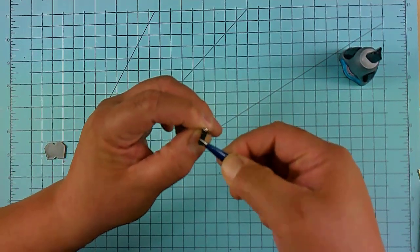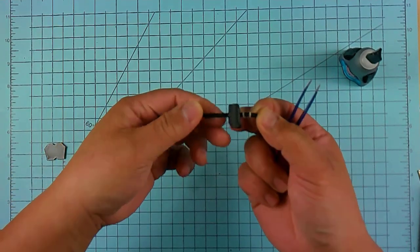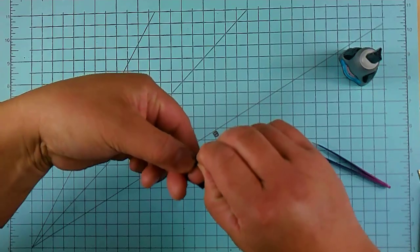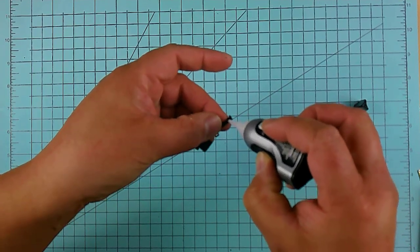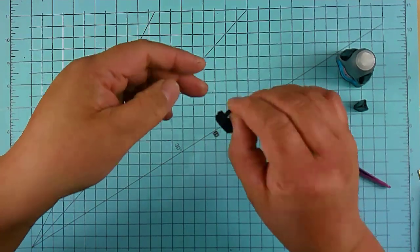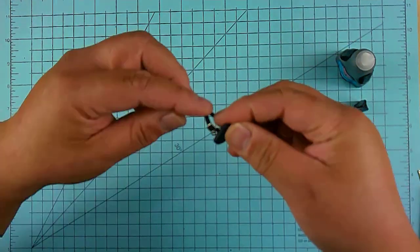Snip the strap a little bit to make it easier to go through the buckle, then loop it through just like so. Now we're ready to close the strap down — just apply a little bit of glue right over here and glue it down. That should dry fairly quickly, and at this point it's ready to go around your action figure's leg.